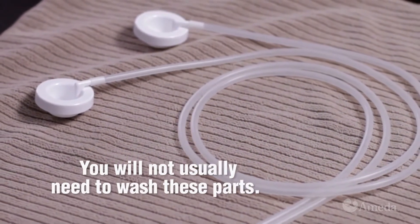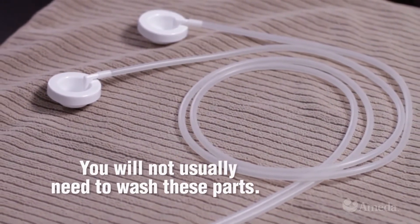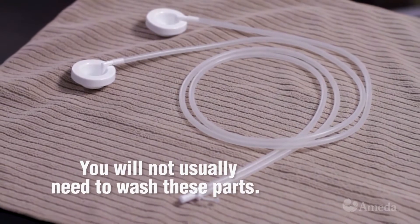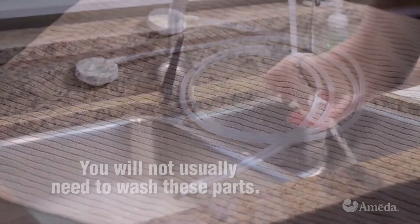The tubing, adapter cap, and tubing adapter will not usually need to be washed because the silicone diaphragm prevents them from coming into contact with your milk.